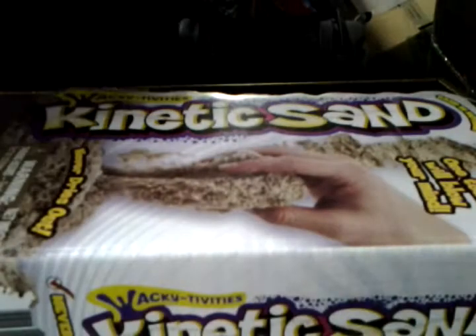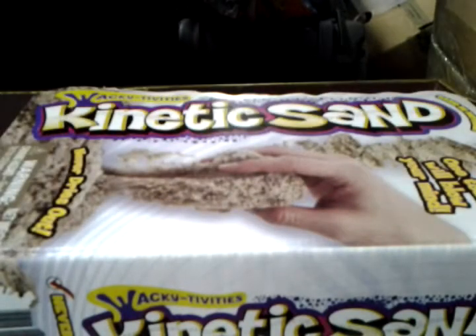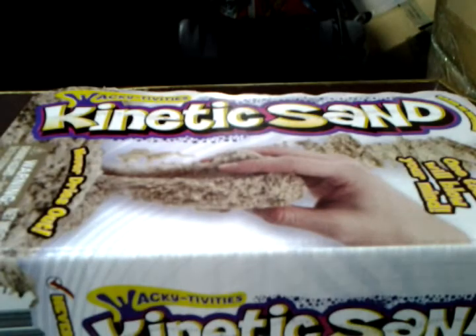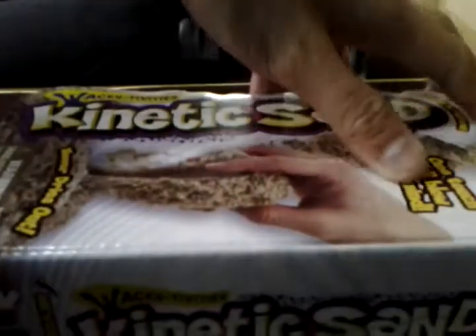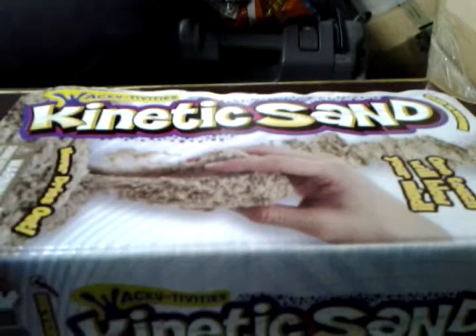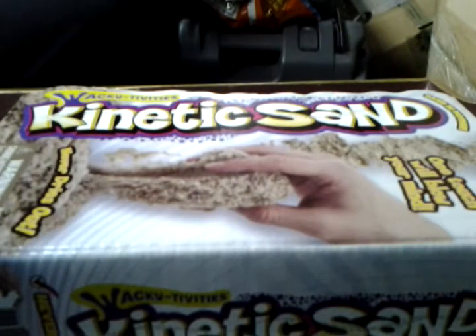Hi everyone, we are the Random Diary Artist, and today we'll be reviewing Kinex Sand. It is this really awesome sand. Here it says itself, one touch will blow your mind, and it is actually true — one touch did blow my mind.